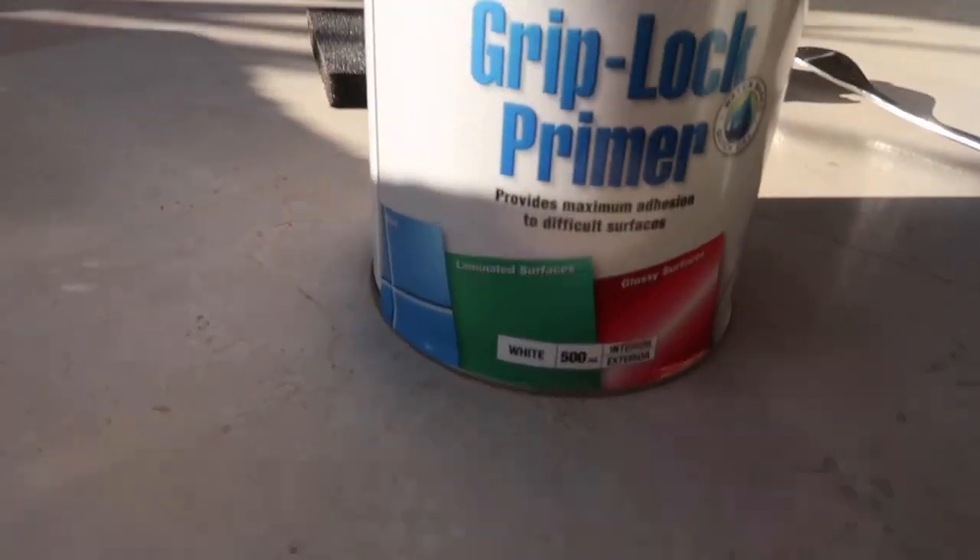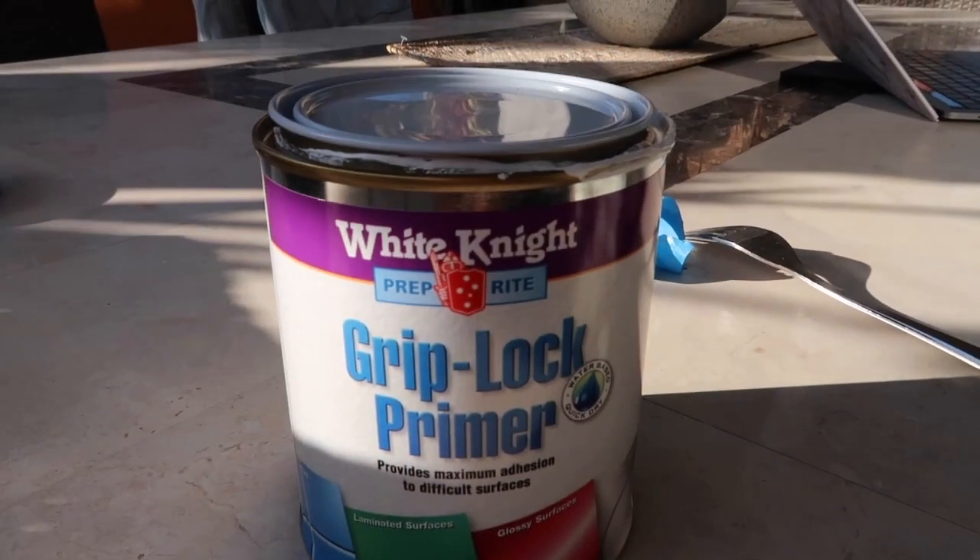This is where I'm up to right now. I've got my table, which I got from Mitre 10 — it was about $50. I put this grip lock primer on it. It's really windy outside so I'm going to explain inside. I put on that primer and also tape on top to mark out where I wanted my lines.